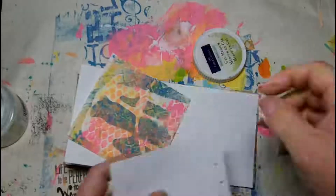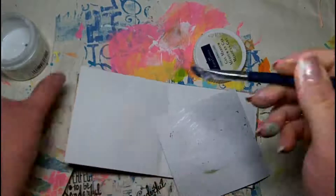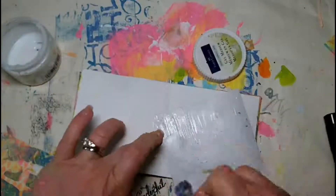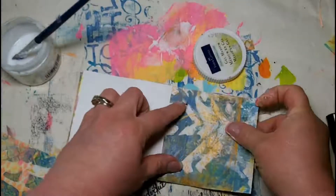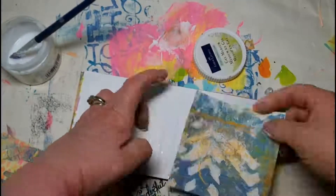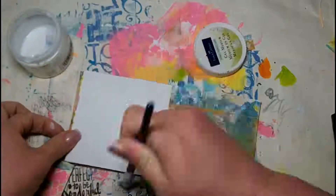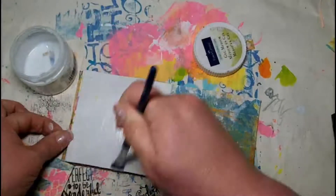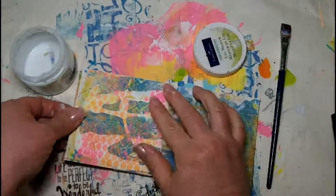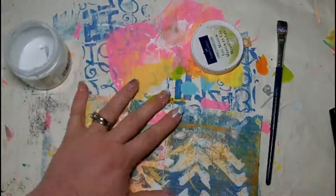Today I'm going to take one of the jelly prints that we pulled in the Ustream and I'm going to use the Faber-Castell Design Memory Craft Gel Medium to adhere these two pages to my spread. Make sure you get a really good coverage of this gel medium on the back — the paper fibers will try to soak up the gel medium so you want to be very liberal with it so it doesn't buckle on you.